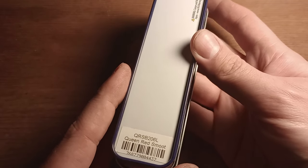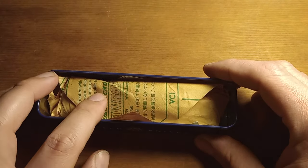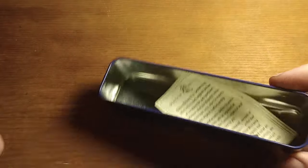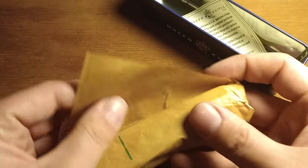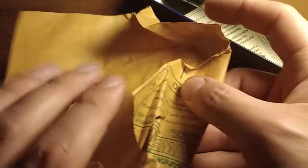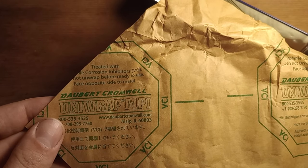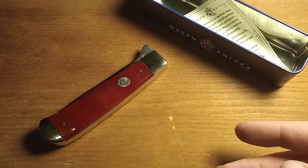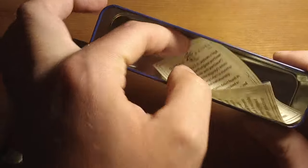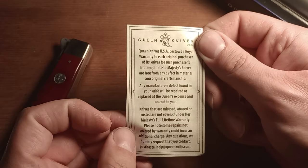I got the Red Smooth Bone version. Let's go ahead and open this up. You open the tin and the knife is wrapped in some brown paper — it doesn't appear to be wax paper, but it's Uniwrap, treated with corrosion inhibitors, so something similar to what wax paper is. You also get a little paper in here that basically says Queen Knives have a warranty.